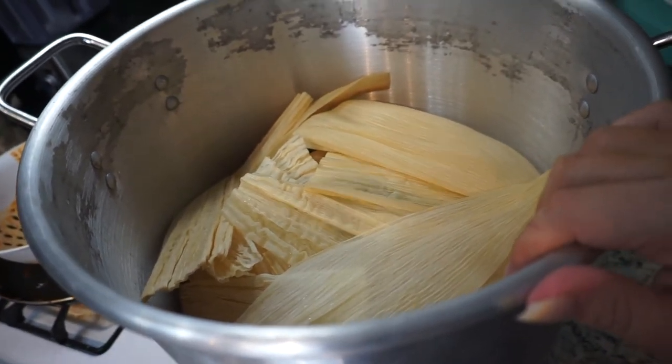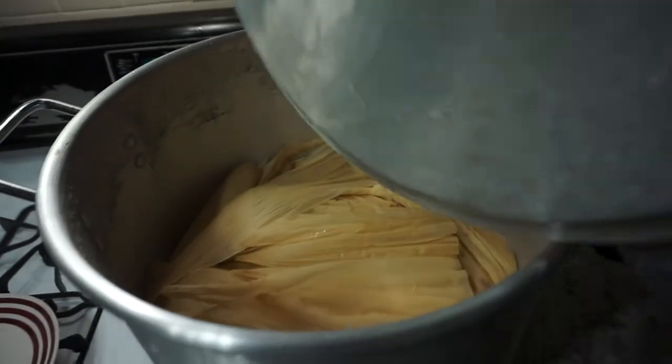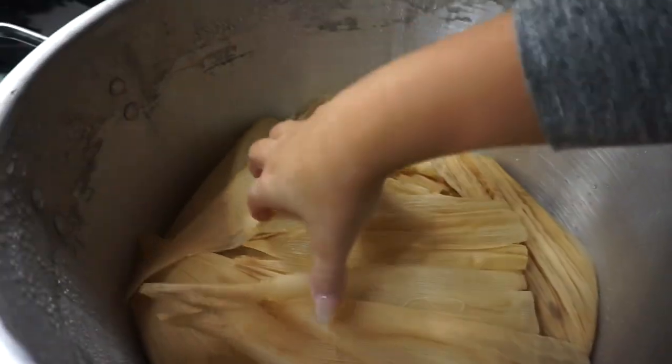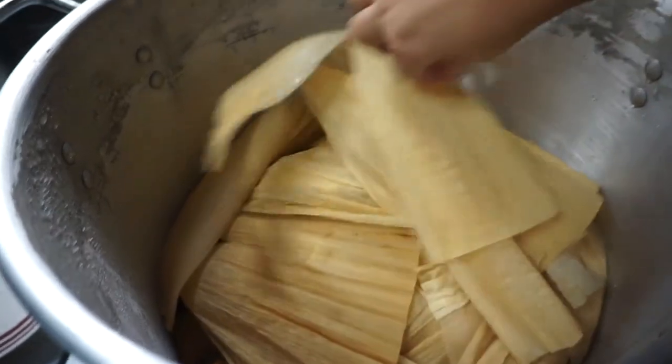Put them on about medium-high heat, put the lid on, and they'll steam for about two to two and a half hours. After they're done, take the top off, remove all the covering husks, and serve the tamales.